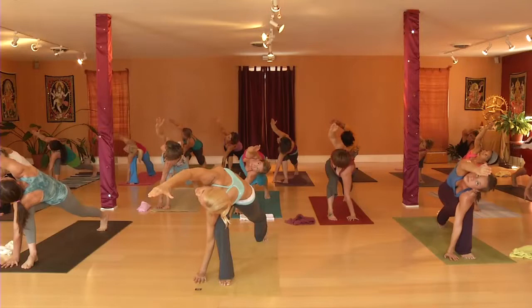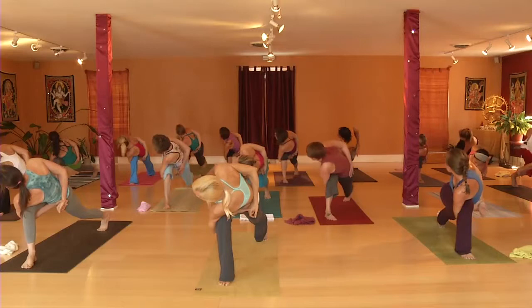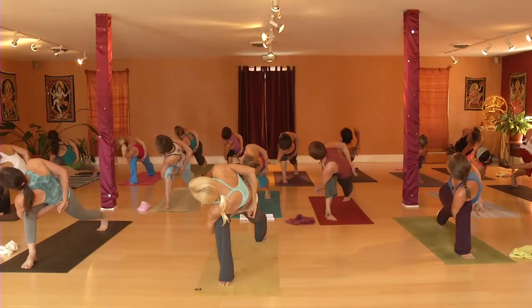Now we're going to bind. Look up at your thumb. Exhale — drop it behind you. If you want to look down for a moment, tuck the hand, then maybe look back up. It's up to you. Keep breathing. Spinning your chest up. Enjoy your breath.